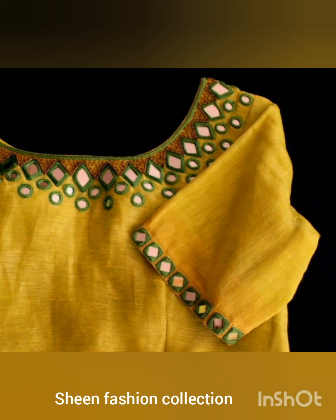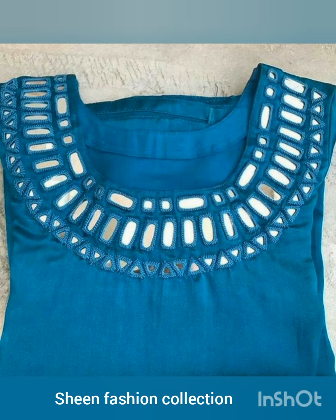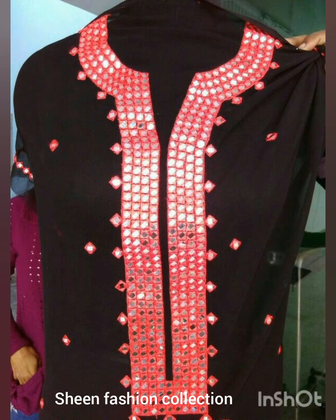There are round mirrors, square mirrors, and rectangular mirrors used in these designs. If you want to get ideas, you can build a simple skirt or a frock body. If you want to make a design, you can get ideas from this video.